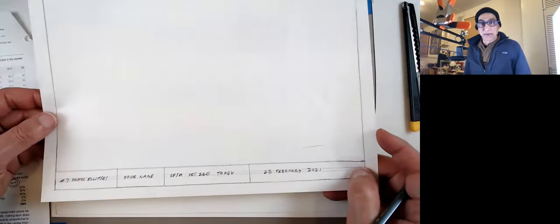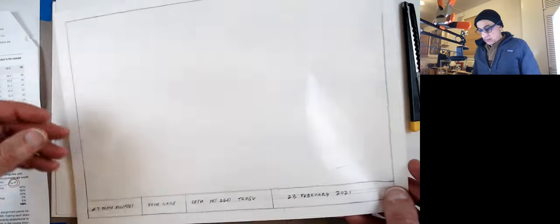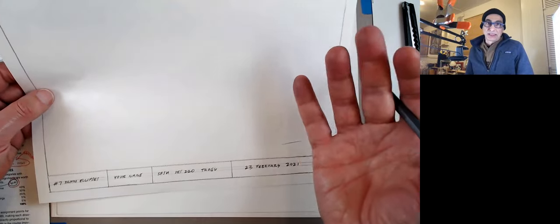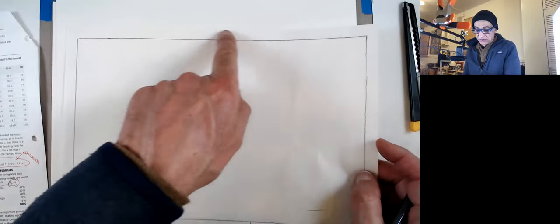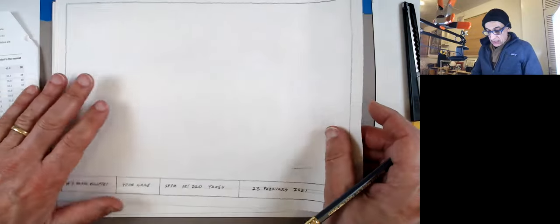That took maybe five minutes. You might want to do this at the end, because if you don't like your drawing, maybe you want to do a new one and then do the title block at the end. It doesn't matter sometimes if the stuff goes into your border.